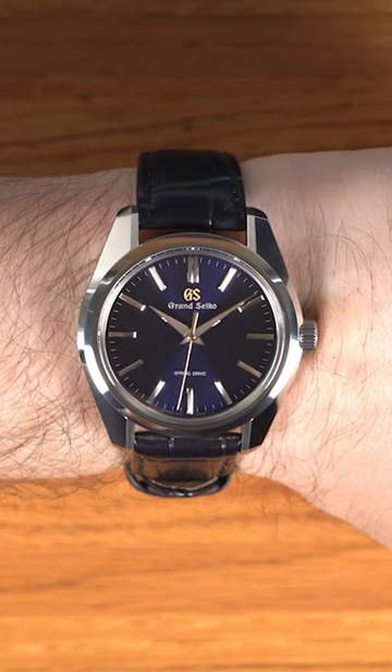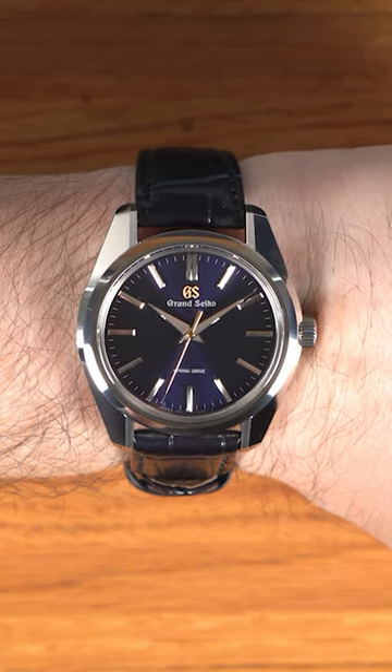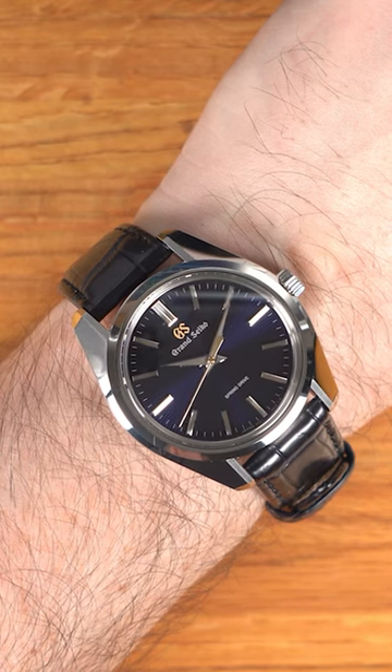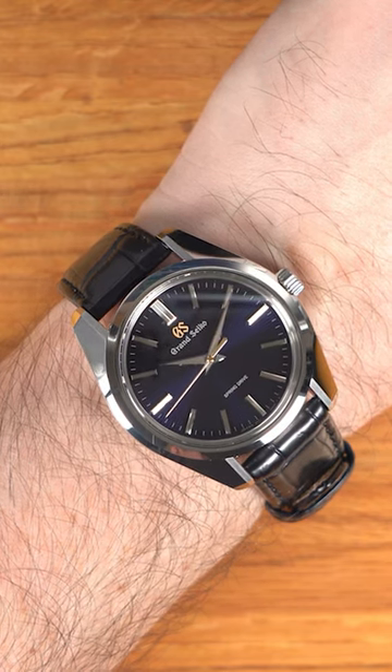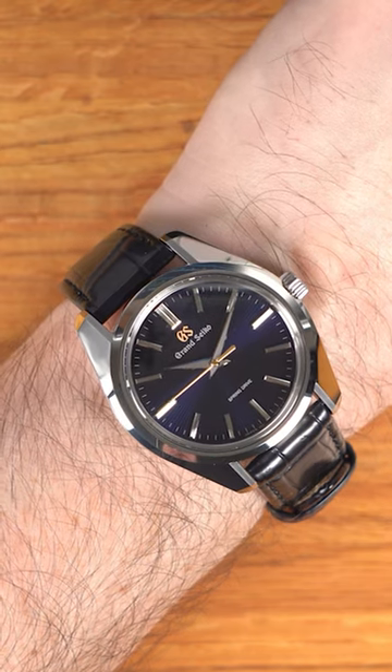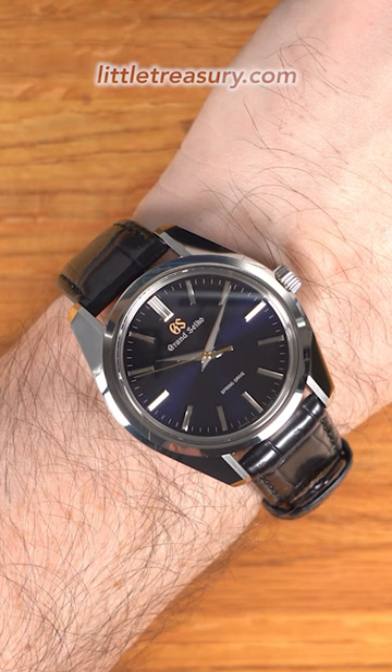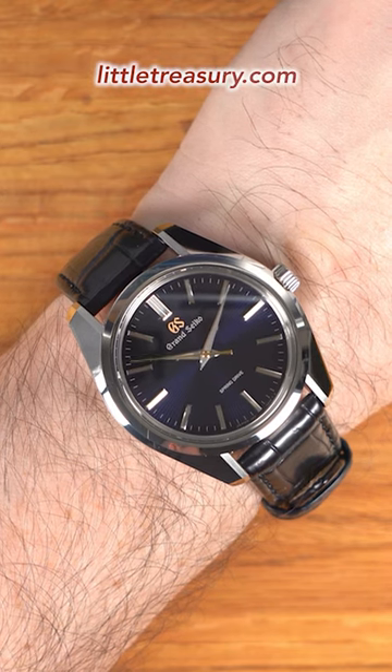The dial is a dark blue, but the texture on it actually makes it very dynamic and it will pick up light in different ways and keep you fascinated throughout your day. I also like how they made this 100 meter water resistant, so perhaps if you want to put this on a NATO strap and go on vacation, it could be a decent choice, although the case is pretty flashy.